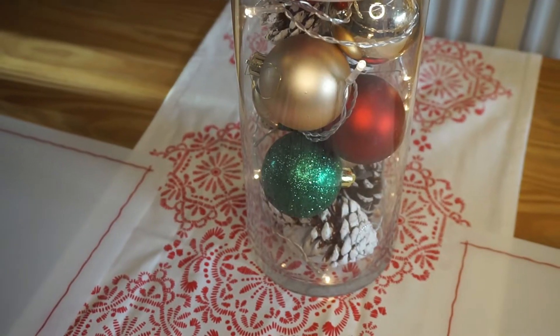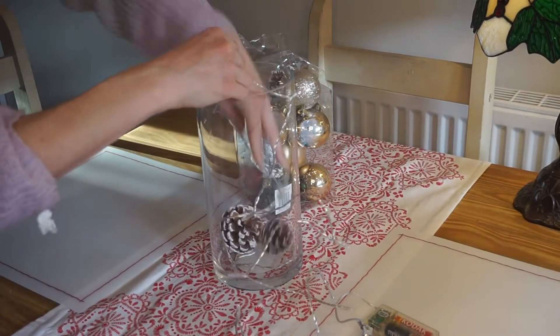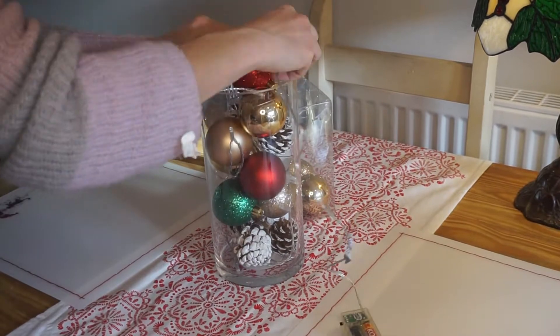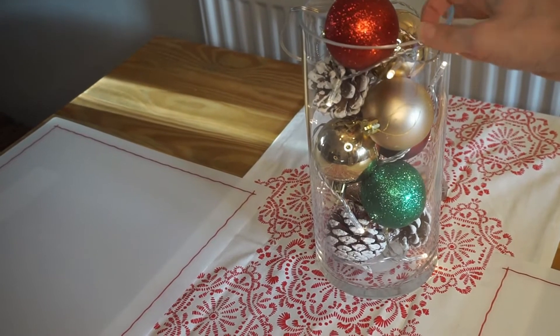My next hack is an idea for a table centerpiece or decoration. All you need is a glass vase or bowl, some spare baubles, maybe some fur or pine cones, and some fairy lights. Put it all into your container — pop the fairy light end in first and wrap it all the way around so it goes up your vase. You can tuck the battery compartment underneath a bauble or leave it hanging at the back. It just looks really pretty and effective and is so simple and cheap to do.